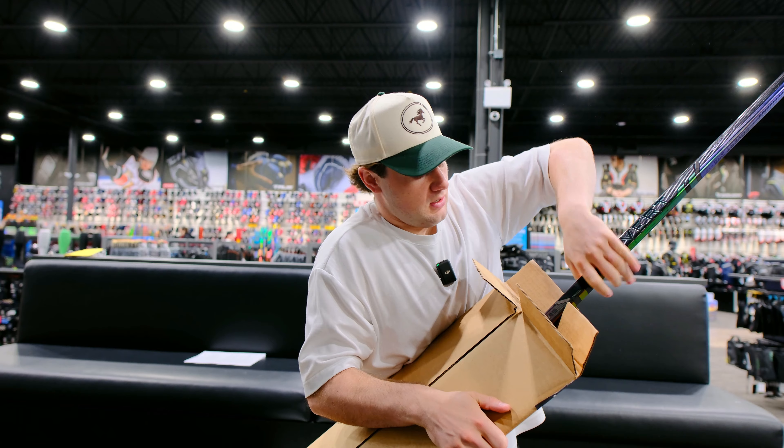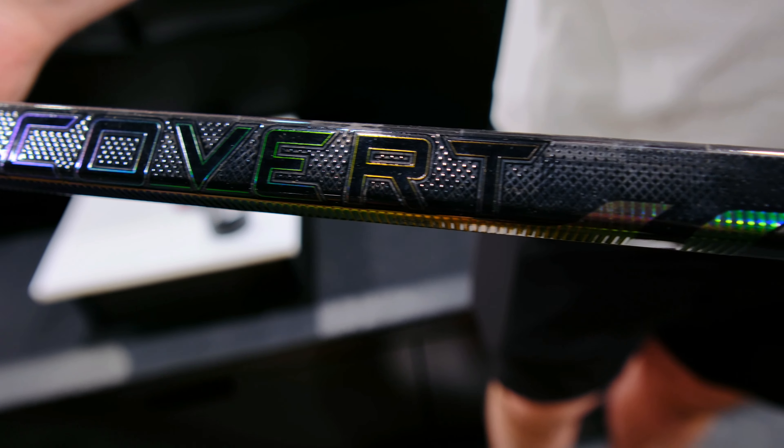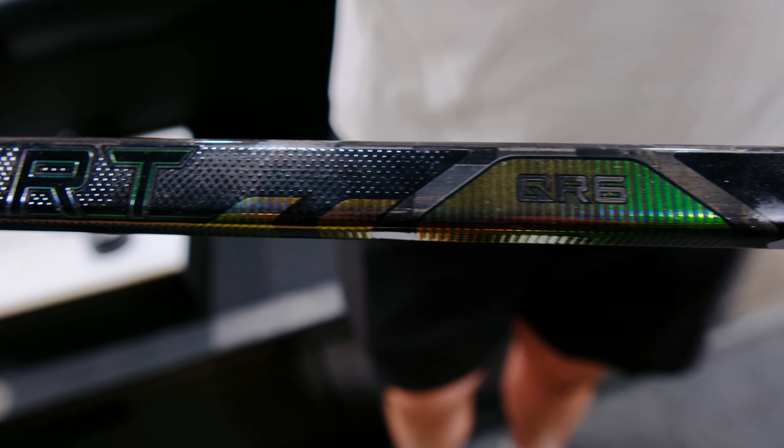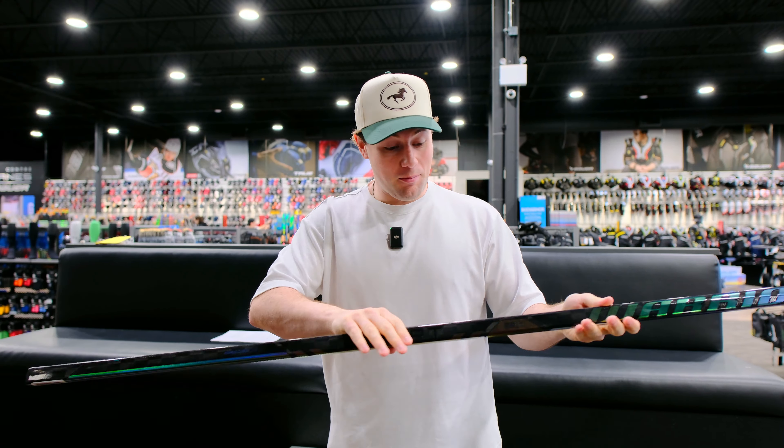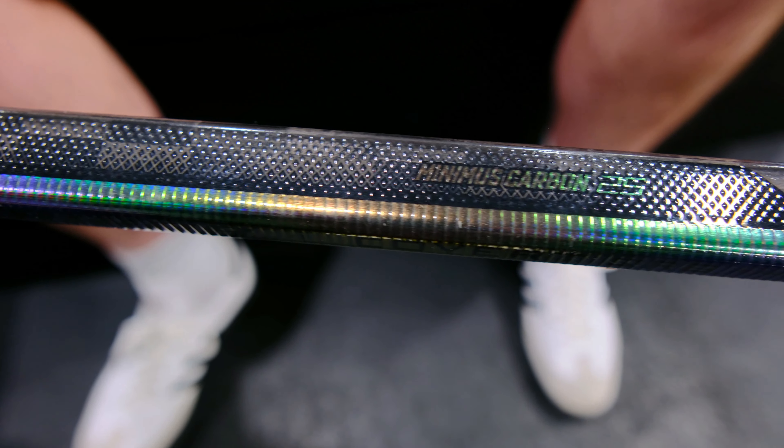Let's open this box and see Warrior's all-new stick. Check this out, guys — the all-new Warrior Covert QR6 Pro. This thing looks sick. Blackout, and it's got textured grip all over this thing.